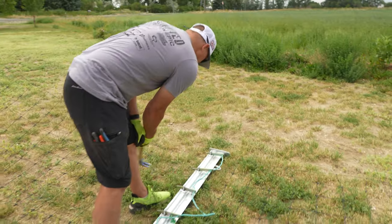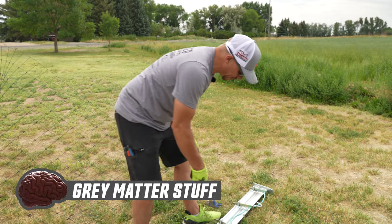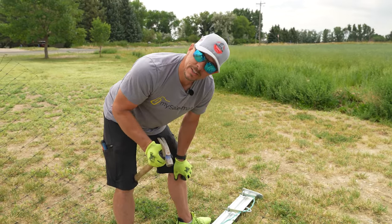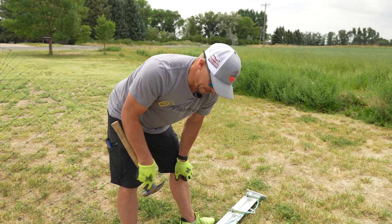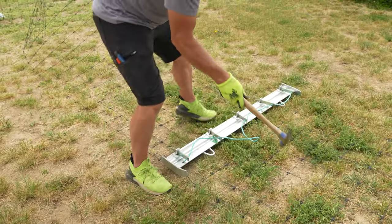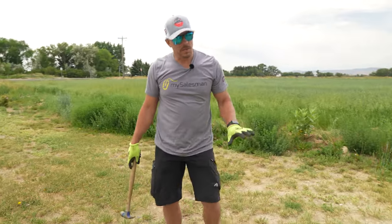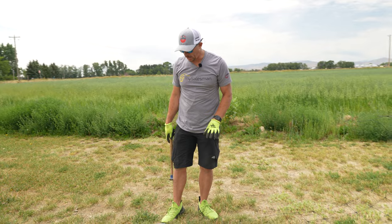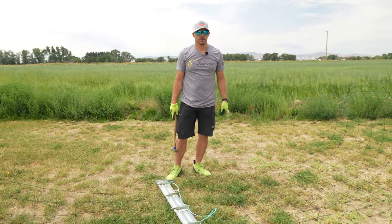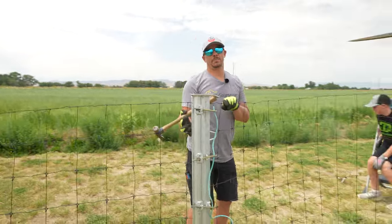Hey, you know what I did — see how I'm pounding this way? I didn't have my leg there. That's some of that gray matter common sense, where I'm not trying to hammer towards my leg, because even pants aren't going to save me from that kind of mistake. If you want to build fence in full safety gear, it's your farm and ranch — I won't judge you for that. But for me, I'm good like this. That's just who I am.